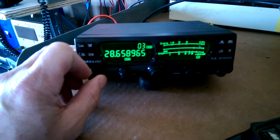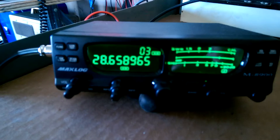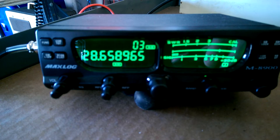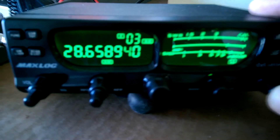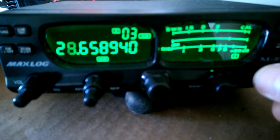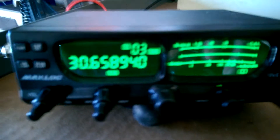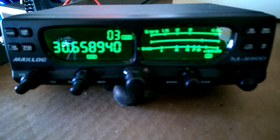Turn the volume down so you can hear what I'm saying and watch the display. I key it and it keys up on a different frequency. I can move it around, take it up to like 29, 30, and key it — it still does it. I just reset it, and the only thing I programmed was the clarifier to change frequency on both receive and transmit.